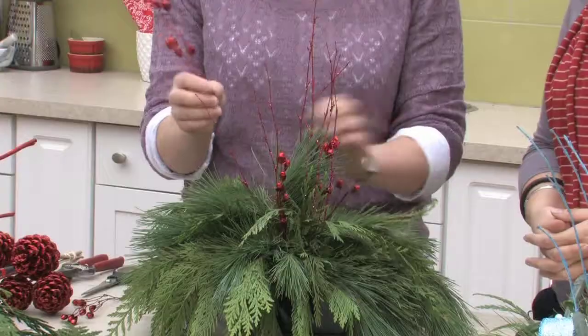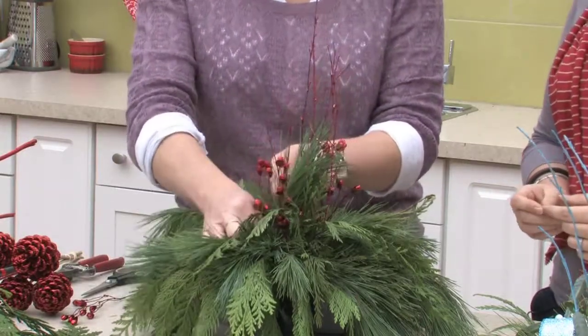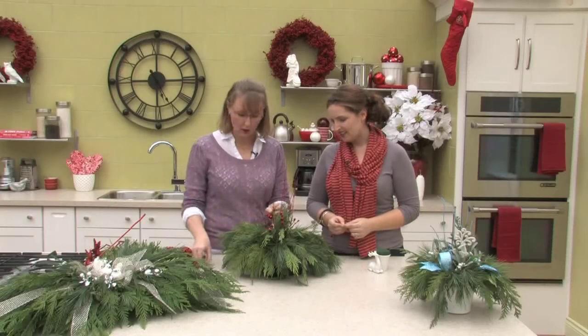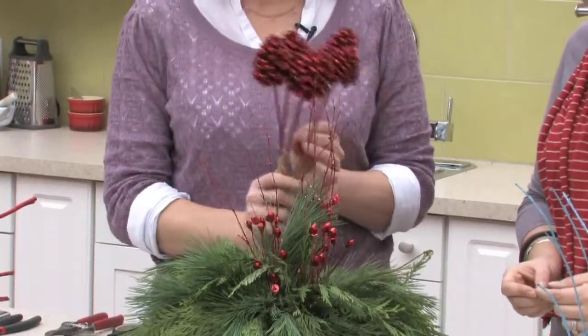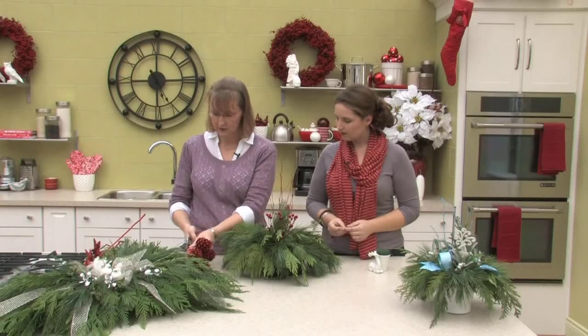These little red jingle bells are great — we use these in the trees as well. It's actually a pick that I've just cut apart into little pieces so that you get a lot more mileage out of it. So this is just one pick that will do this whole arrangement. You can also tie in from outside to inside by using some of the sparkle pine cones — you may have used these outside in your arrangements, so now you can use them inside as well.